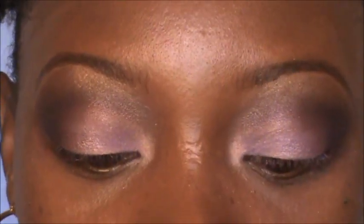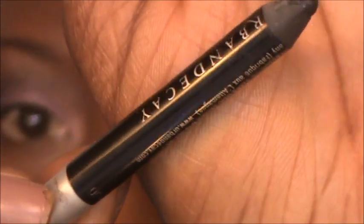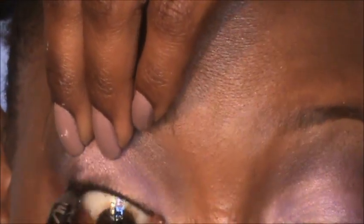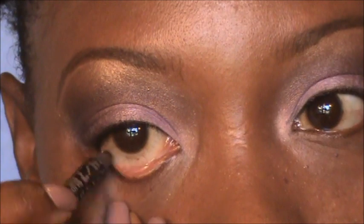Now we're going to line our eyes. I'm using the Urban Decay 24/7 liner in Zero, which is black. I'm going to tight-line to make our lashes look as dark as possible at the base. Then make sure you get the waterline — don't take it all the way through, just halfway.